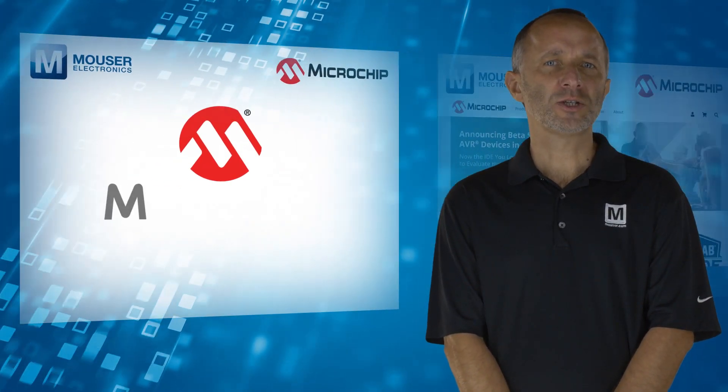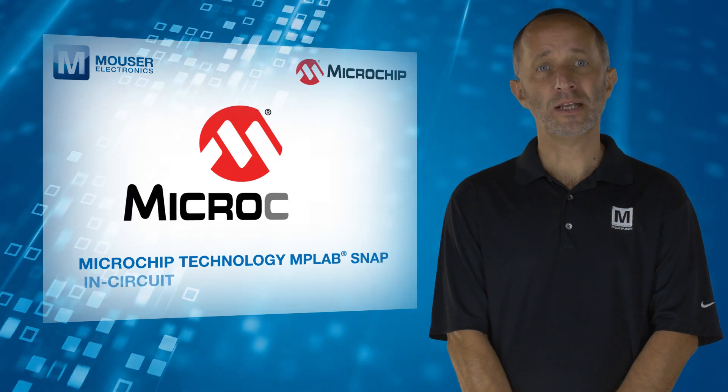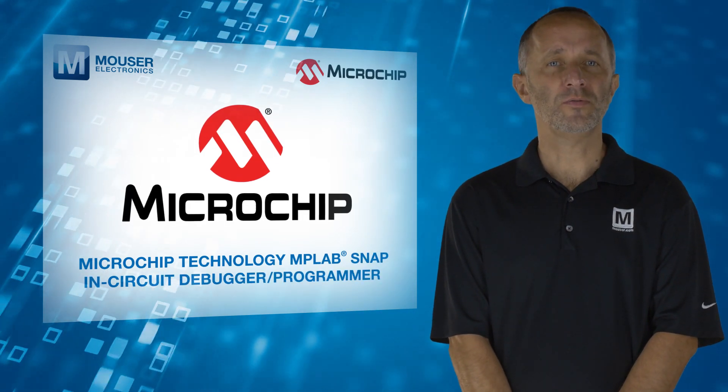For more information on the Microchip Technology MPLAB SNAP in-circuit debugger programmer, visit mouser.com.